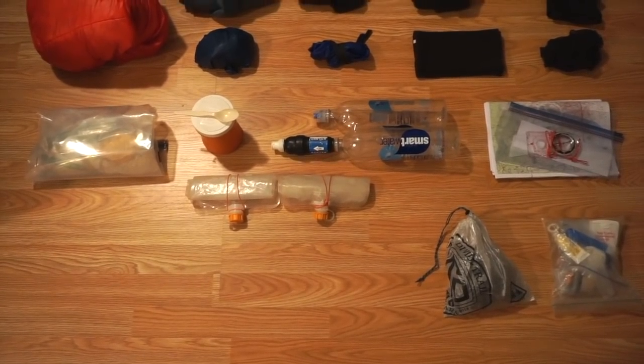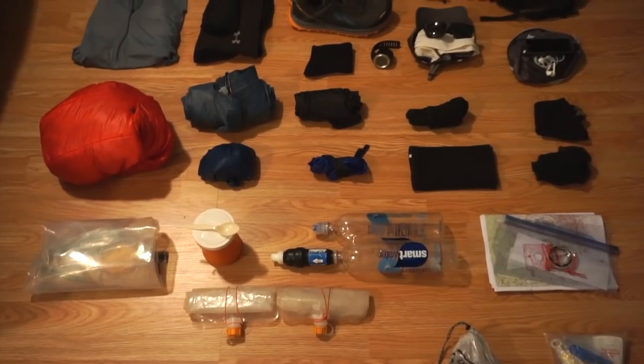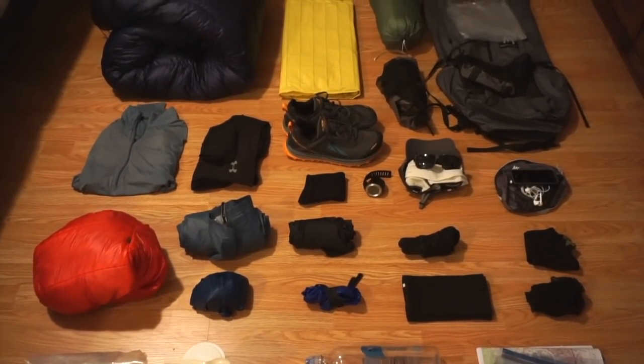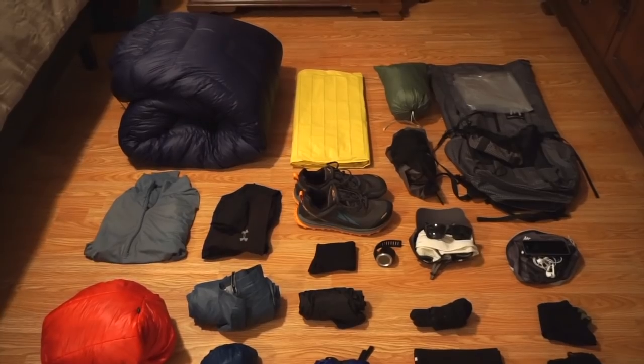Hey guys, I'm just going to do a quick video to show you the gear that I'm going to be taking with me on my thru-hike of the Continental Divide Trail. Here's everything all laid out. This is the gear that I'll be starting with down in New Mexico. I'm starting on April 30th, and all of this stuff weighs about 10 pounds.